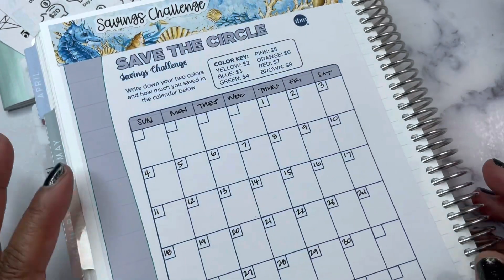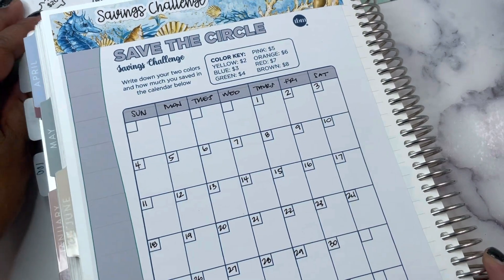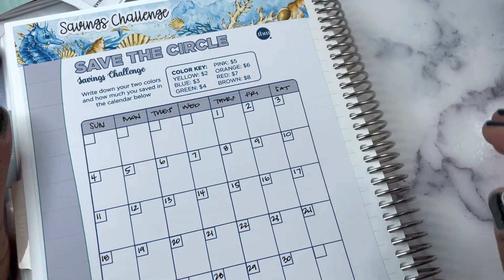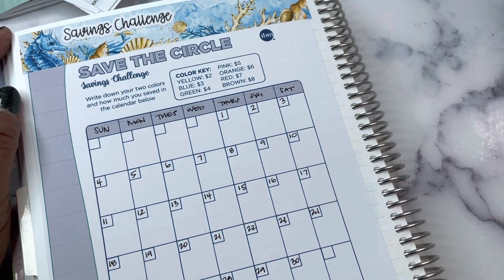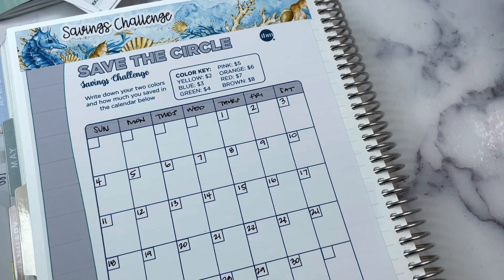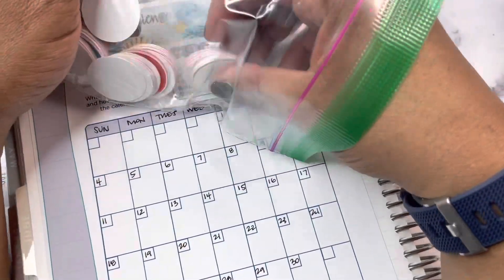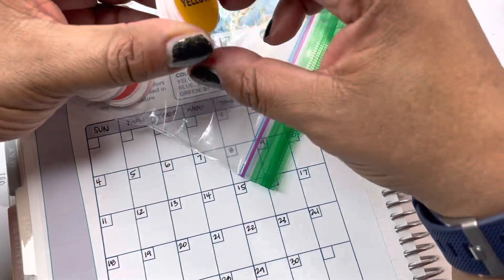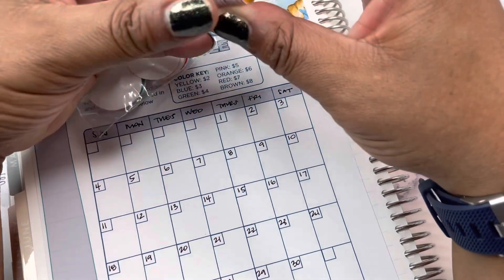I am going to do the Budget Mom savings challenge called 'Save the Circle.' This is actually the one they did in the Budget Mom group savings challenge group in May. I didn't do it in May because I was still doing my other ones, but I'm going to do it this month for June. This will go towards my home fund.